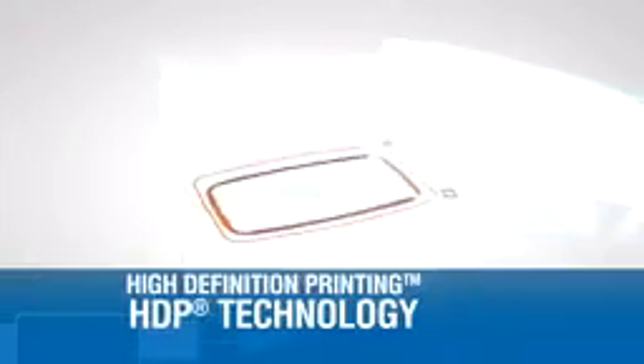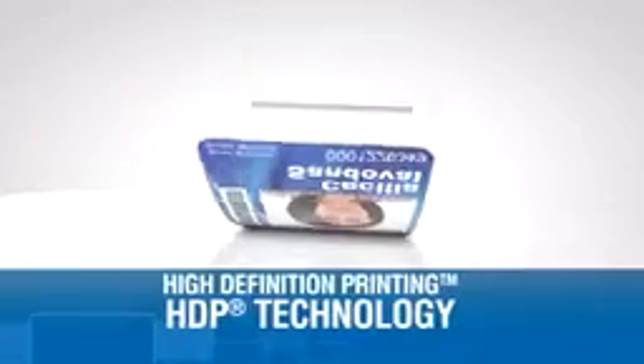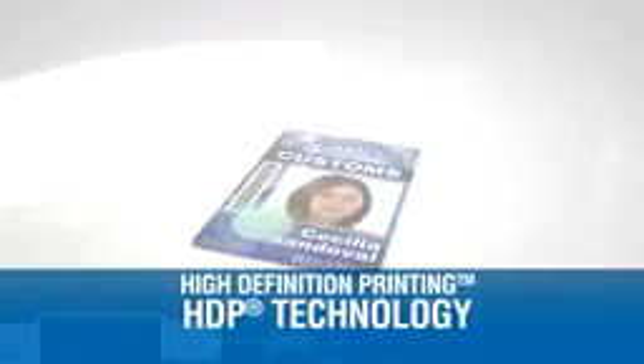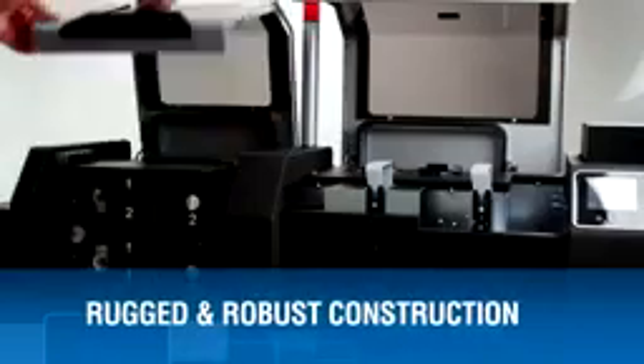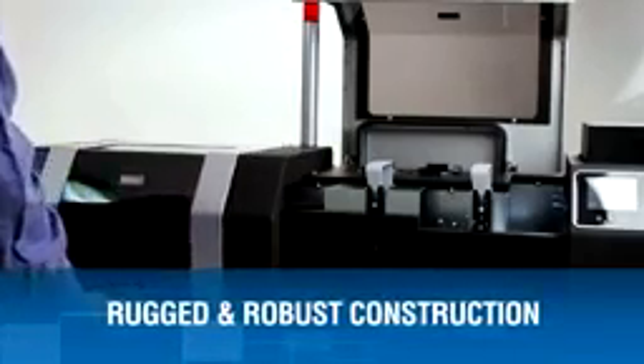It delivers the highest image quality, plus the greatest printing flexibility, layered on the highest functioning cards. It provides superior resistance to parts fatigue and general wear from routine and repeated use.